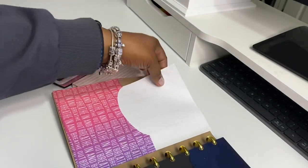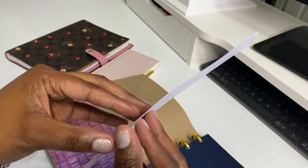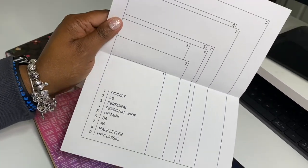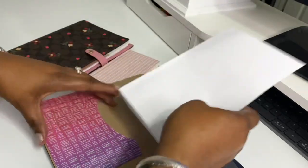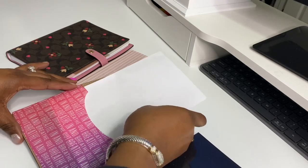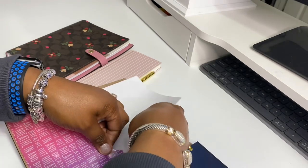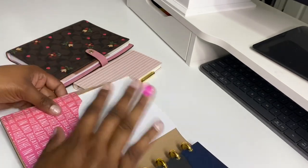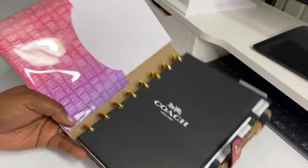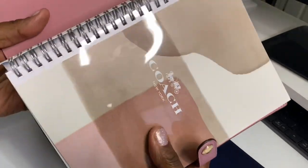I wanted to show that it will take a regular-size piece of paper — when you fold it in half, this is just showing you the different sizes of planners. I'm a planner geek, but I'm more of a functional planner. I don't really get into a whole bunch of stickers. The Cloth and Paper professional aesthetic look — that's kind of my vibe.